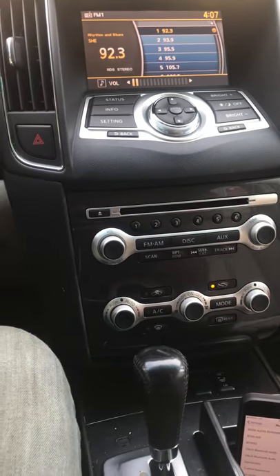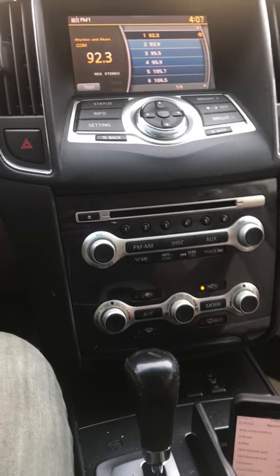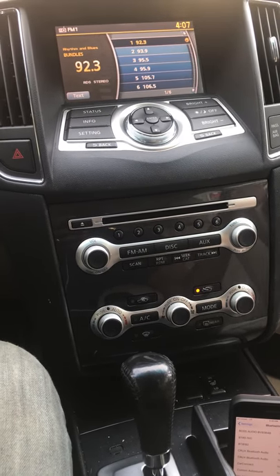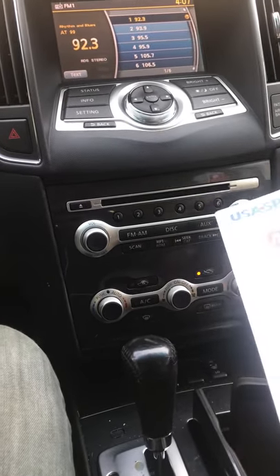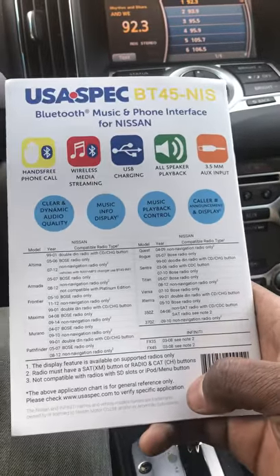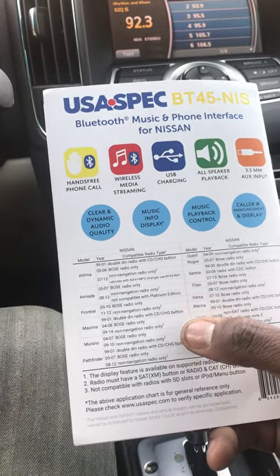It works through your satellite function. If you had a CD changer version it'll work there too, but I had this one set to satellite. So make sure if you don't have a CD changer that you have an auxiliary with the XM satellite part. I'm going to show you a quick back of the guide that shows all the radios it's compatible with for the Maxima.